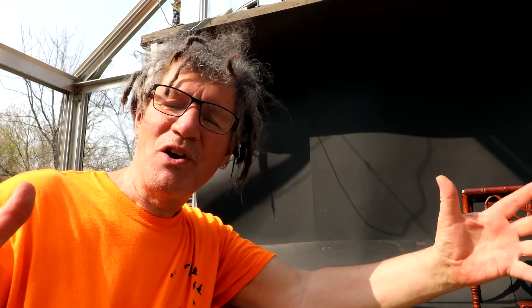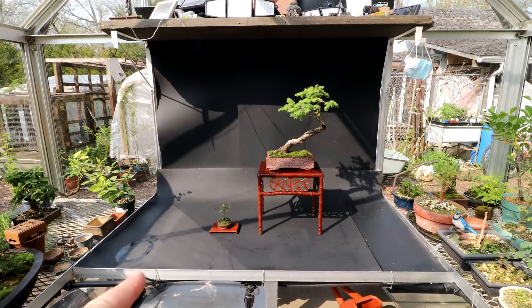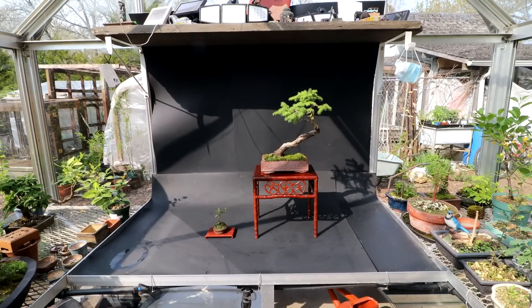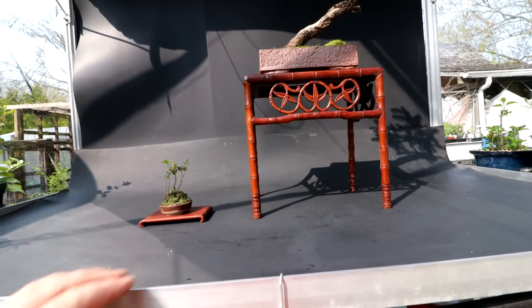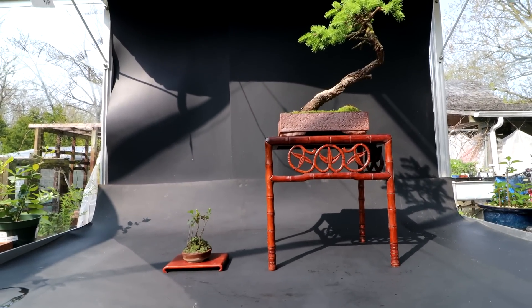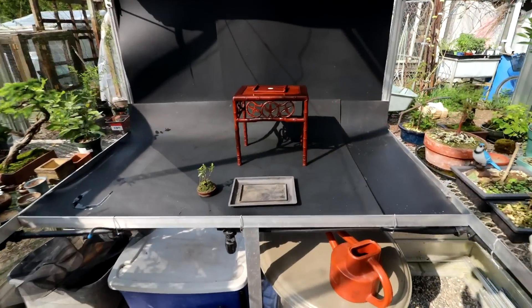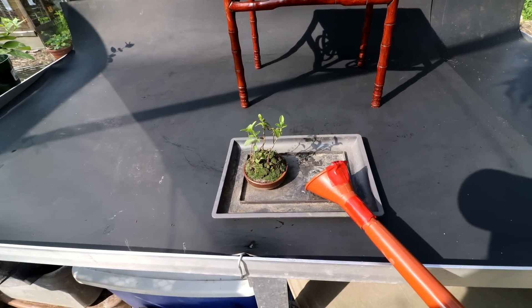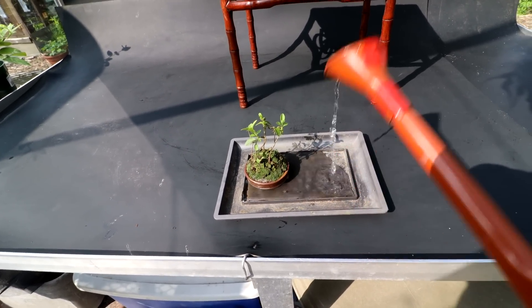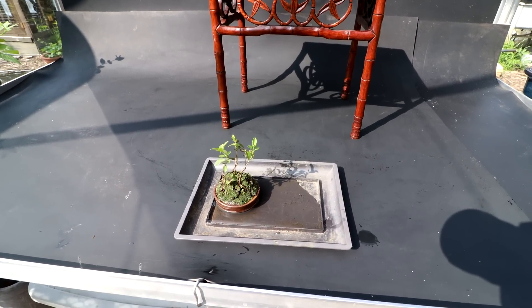Let's have a look at the Bird's Nest Spruce with its accent plant and see how it looks. My initial thought is it looks better — the green moss of the accent plant really ties in with the Bird's Nest Spruce. I like it as an accent plant. I've got the direction of the accent plant flowing towards the Bird's Nest Spruce. I think that looks quite nice and I'm very happy with this as a display. Until show time, I'm going to keep the accent plant in this tray with a little bit of water in the bottom to keep it nicely hydrated. Hopefully it'll take off and grow before the weekend.